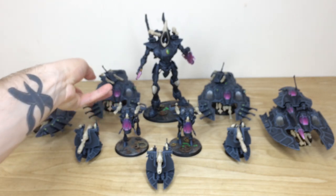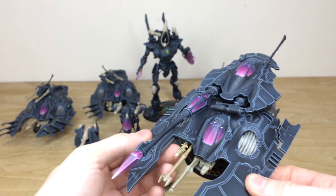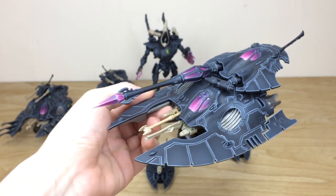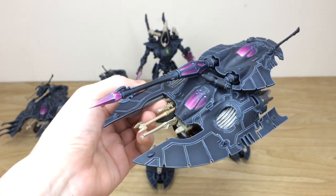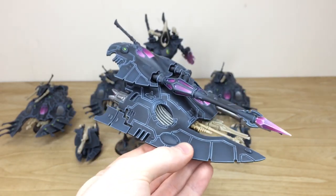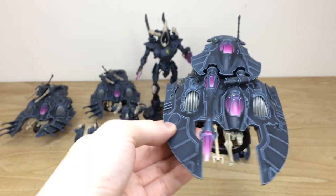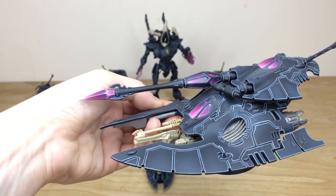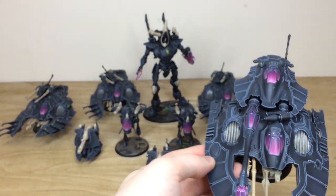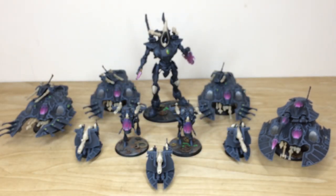Then we have the fire prism — the real heavy-hitting part of the force. All the energy weapon core and bits are done in purple, and you can see the gems including one on the turret, plus catch lights done on the windscreens and gem parts of the weapon. That's just the fire prism.